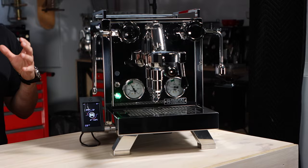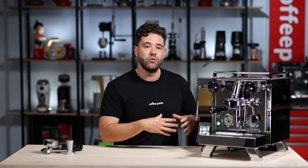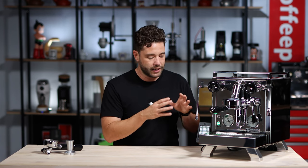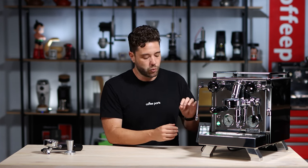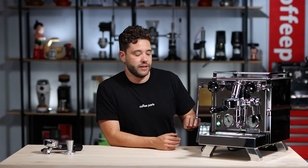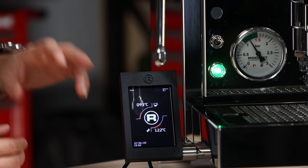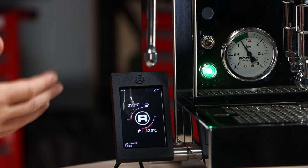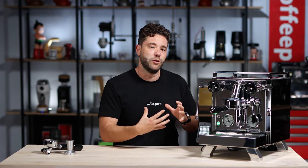When it comes to this machine, it's a rotary pump twin boiler machine. You've got a 1.8 liter steam boiler and a 0.6 liter brew boiler, and the PID is controlling both boilers. They've actually built the offset into the PID, so the temperature you see here is the temperature the machine is registering at, and of course you can run it in Fahrenheit or Celsius. The boilers are copper to be more temperature stable.